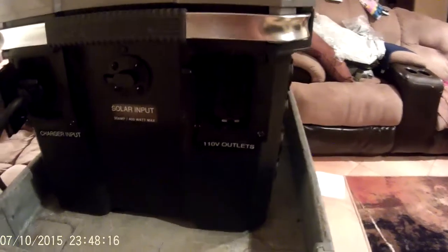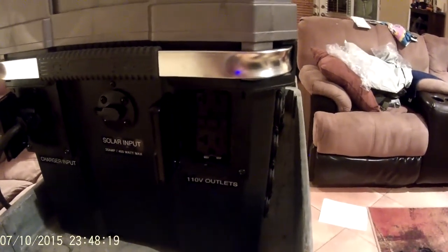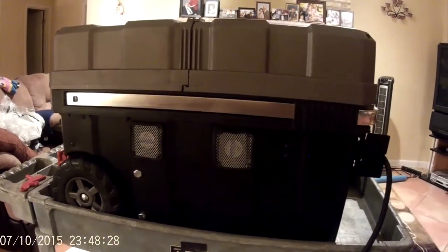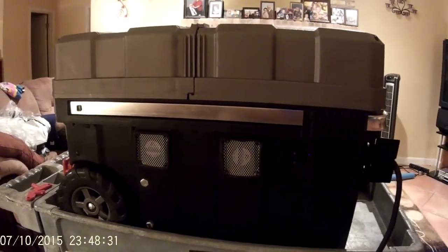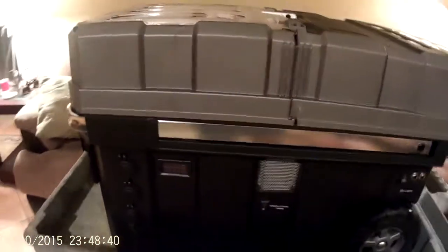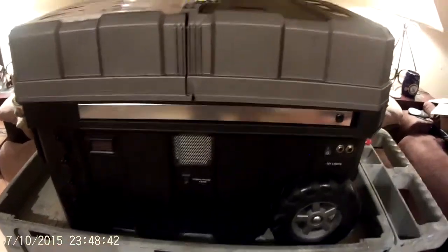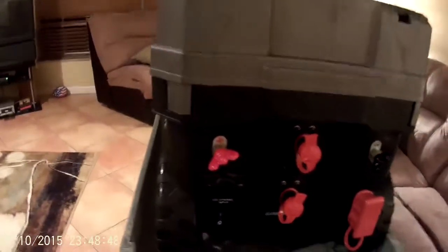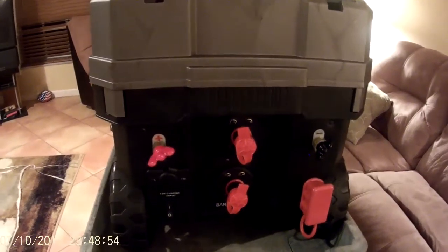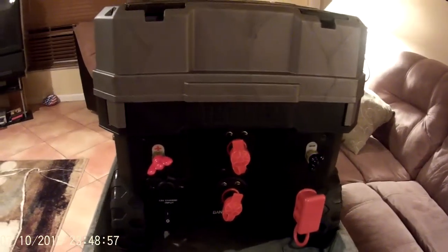Here is my 110-volt outlet feeding off of my inverter. On the back there are two more exhaust fans that actually draw air through the box. I've got AGM batteries inside, so not much ventilation needs to happen, but they're there. On this side I've got auxiliary ports for hooking up jumper cables or my 3000-watt marine inverter.